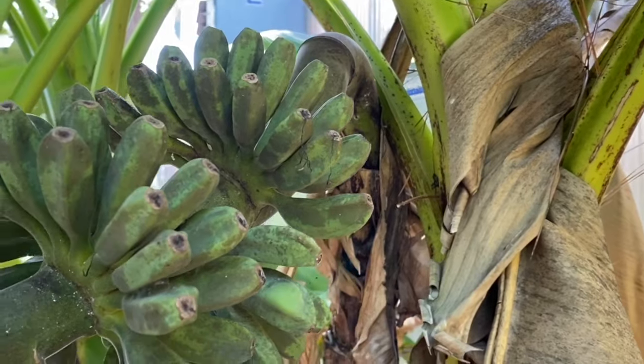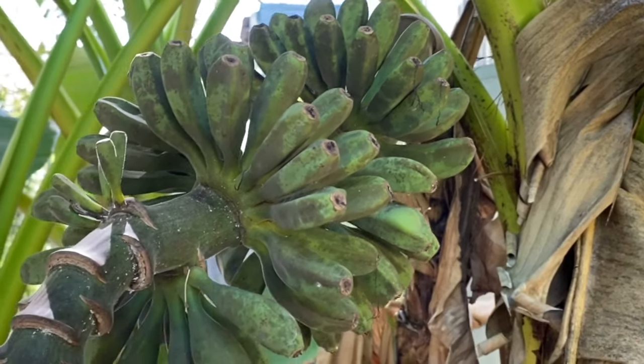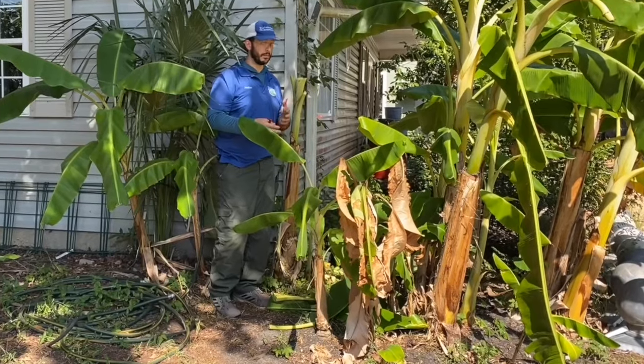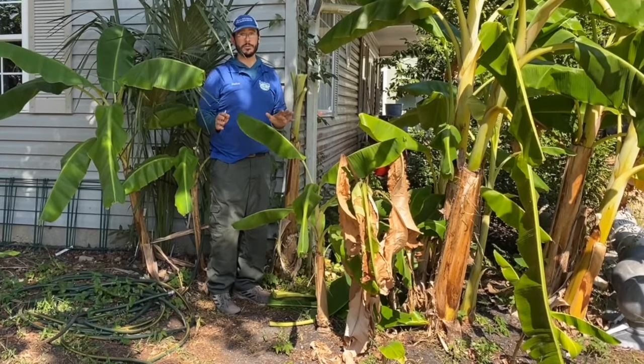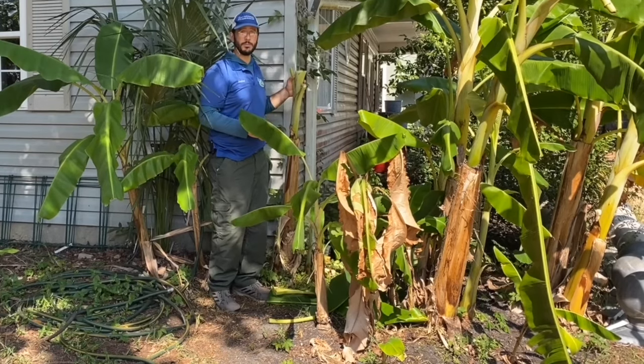There are a few new varieties that are pretty exciting — Cocopoe and Venti Coho — that are really fast. The little plant goes from this big to ripe fruit in nine months. Those are new and we're just trying those out, but this is what you're going to do with your conventional bananas.